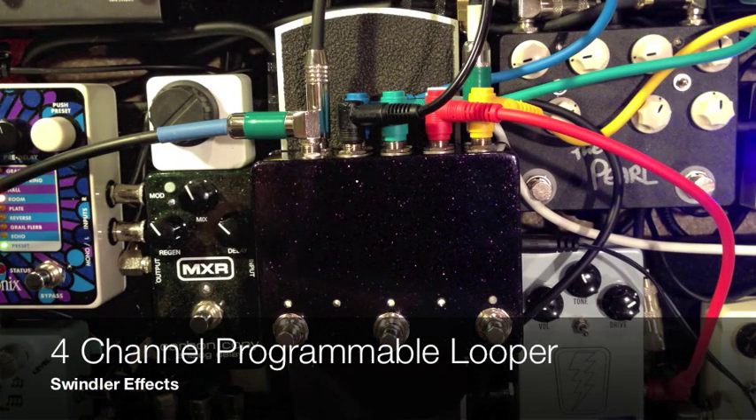Hey guys, this is Drew with Swindler FX and today we're looking at something incredibly exciting. We've been working on this for a while but it's finally time to unveil our first programmable 4-channel true bypass looper.